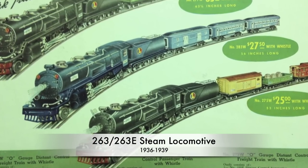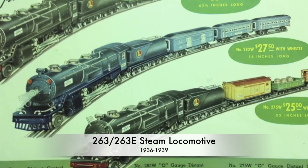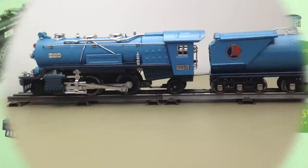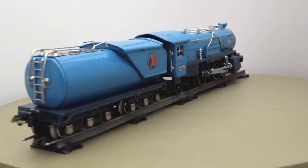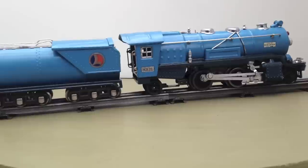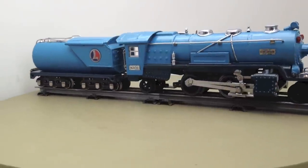The 263 model was sold as the zero gauge version of the Blue Comet, which was introduced by the standard gauge three years earlier. The original Blue Comet was the Central Jersey Central Express that ran to Atlantic City.